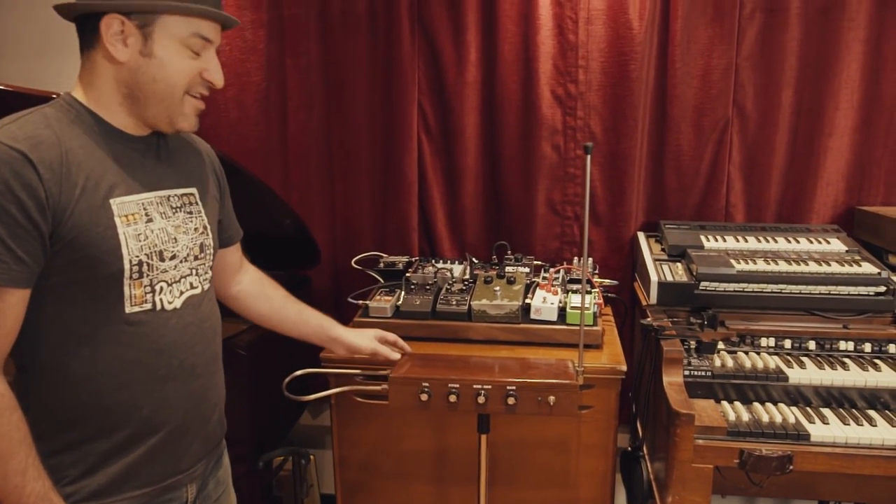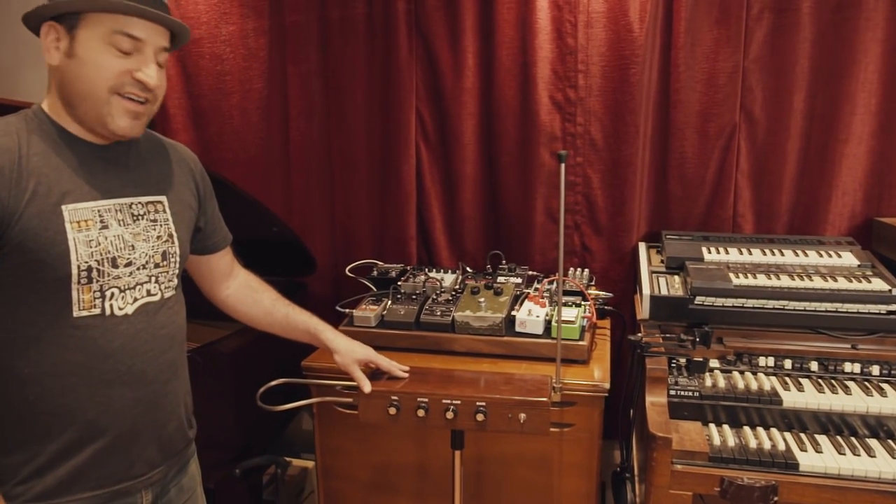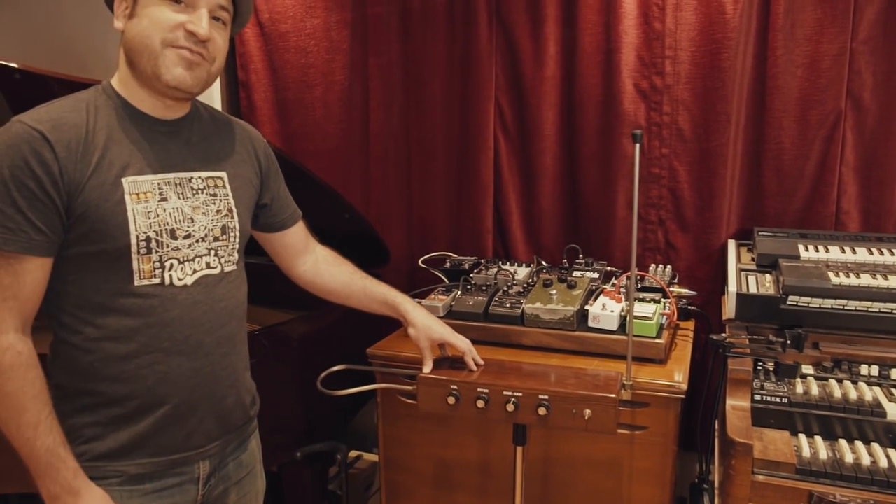One more instrument — we actually do have a theremin here at the studio. It's one of the earliest electronic musical instruments ever invented, and very difficult to play, but if you'd like to give it a shot, we've got one.